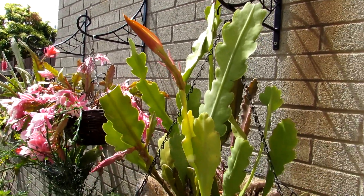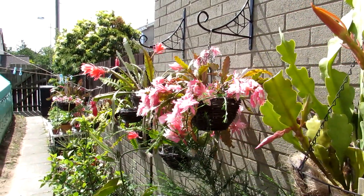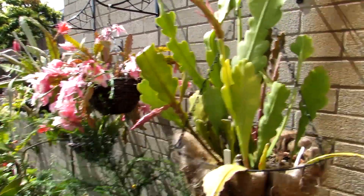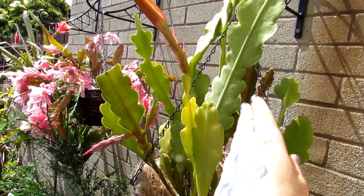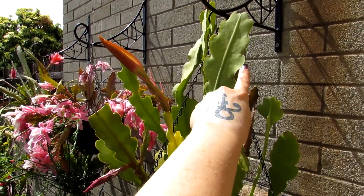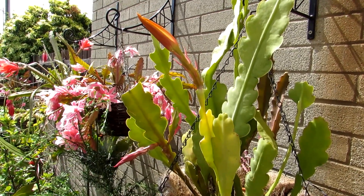So here we go guys — this is the plant here. I have it hanging up in a hanging basket with all our other blooming beautiful Epiphyllum plants. This particular variety of Epiphyllum is gorgeous because it has lovely wavy edges to the leaves, so it's a beautiful plant even when it's not in flower.